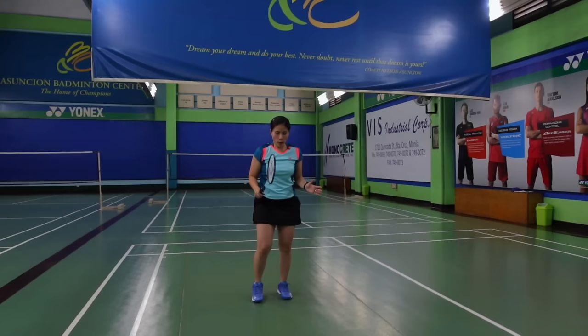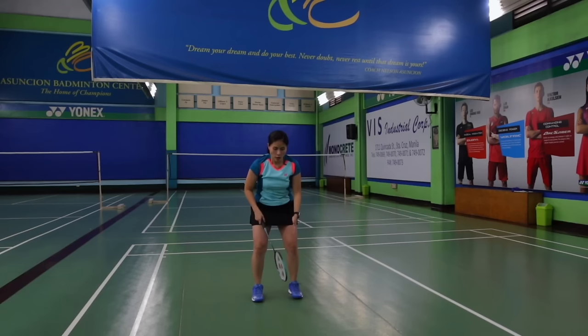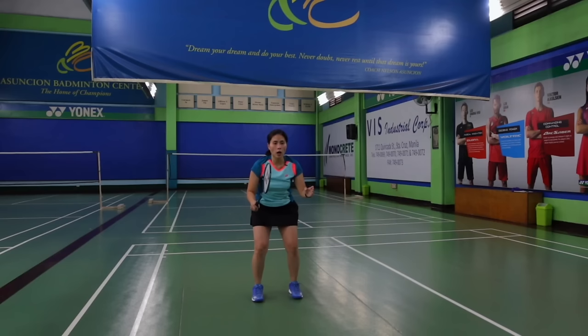So again, you start with your basic position — what we call the basic stance. Feet apart, as wide as your shoulders. Racket up, left hand up.